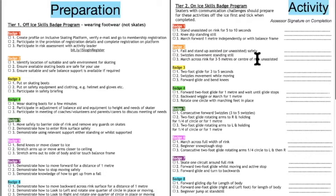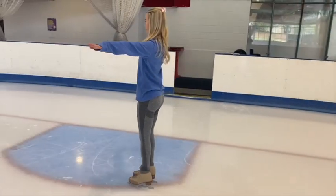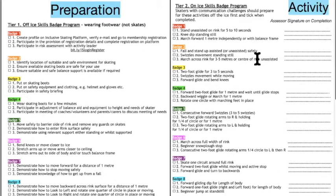Badge number three takes them onto a two-foot glide for three to five meters, making sure they understand the concept of moving while standing still. We also introduce swizzles movement whilst moving and forward glide with knee bend — taking what they've already learned standing still to the next level with movement. The forward glide builds on the knee dip standing still from badge one and takes it to badge three with movement. This process is reflected all the way through: introduced at a standing still level, then off ice preparation, onto ice standing still, then into movement.